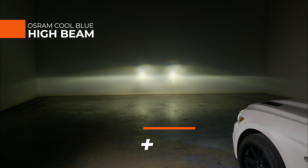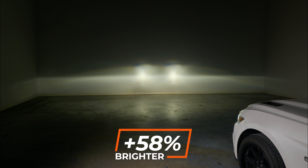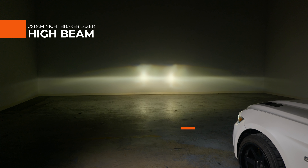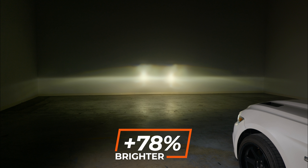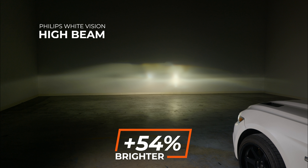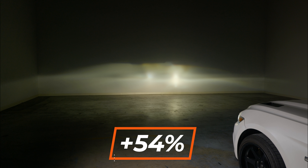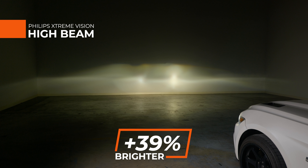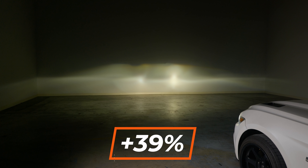The Osram Cool Blue Intense measured 58% brighter than stock on high beam — a good beam pattern, everything you would want in an upgraded bulb. The Osram Nightbreaker Laser measured 1690 maximum lux, which is 78% brighter than stock — the brightest we found on high beam to replace your original HID D3S bulb. The Philips White Vision measured 1460 maximum lux — 54% brighter than stock. The Philips Extreme Vision measured 39% brighter than stock on high beam.